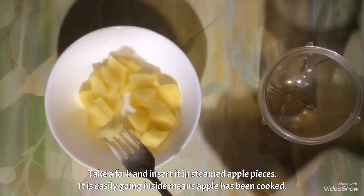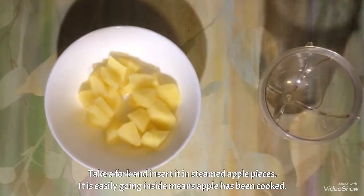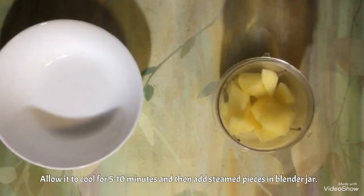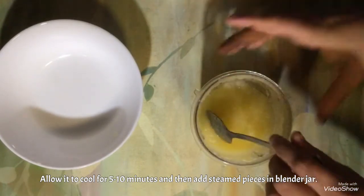So the apple has been steamed. Now allow it to cool for 5 minutes, and then you are going to add it in a blender jar. I have transferred the content into the blender jar and blended the apples.